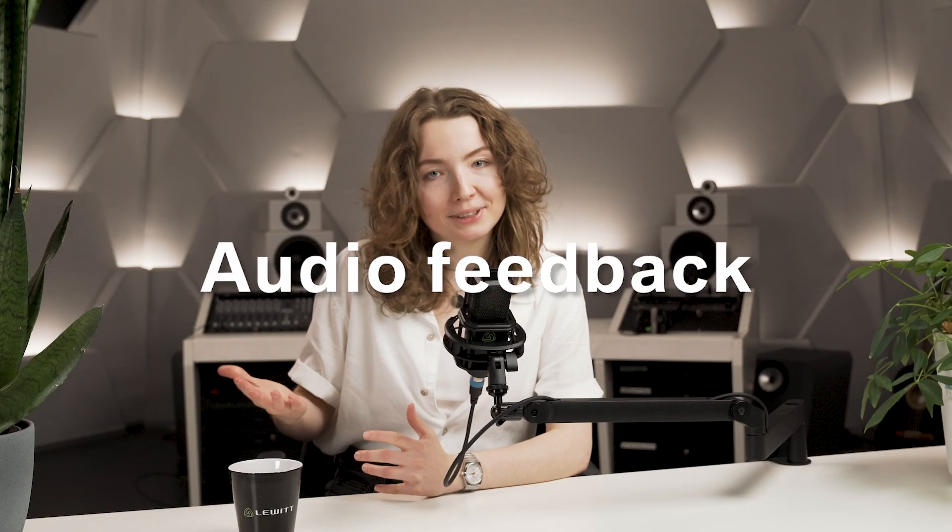As a performing artist just like me, you probably already had the displeasure of experiencing that terrible squeal that sometimes completely unexpectedly comes out of the speakers at your shows. And you are not alone — we've all been there. It's an issue known as audio feedback. Today I will explain what audio feedback is and give you all the tips you need to avoid it. After watching this video you will never again be the cause of feedback problems.